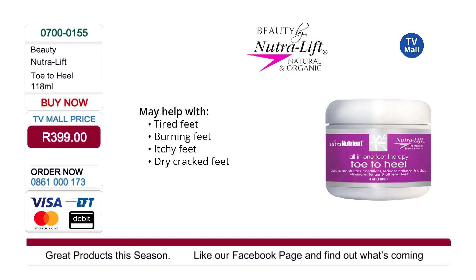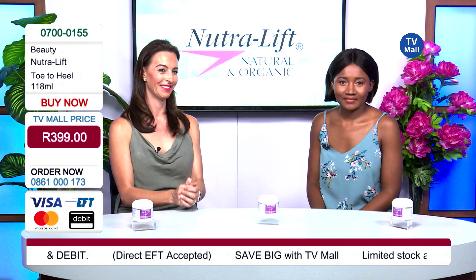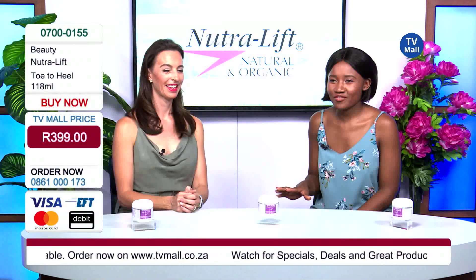This cream also eliminates smells, fungus, and odors on top of your feet. If you're struggling with odors on your feet, this cream will help with that. It helps with tired feet, burning feet, itching feet, and dry and cracked feet as well. It's an all-in-one cream, all-in-one bottle. It sounds like this is the only cream you're ever going to need for your feet, no matter what problem you may have.